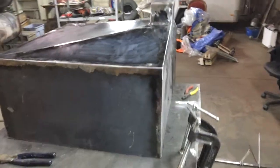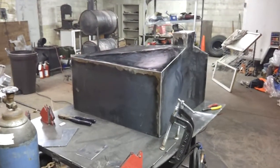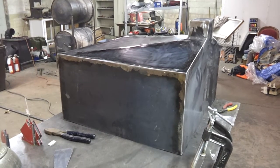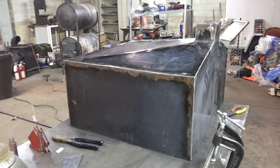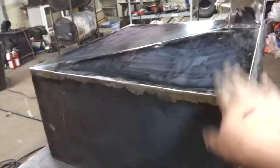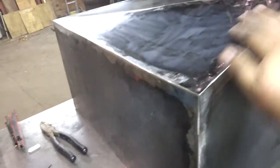Subscribe, comment, like — more videos to come. I'm not going to show too much of the bottom tank build, just the finished product. The bottom tank will not have this sump — it'll probably just look like this in its finished state.